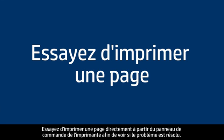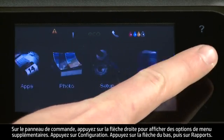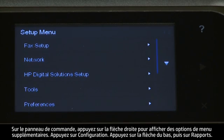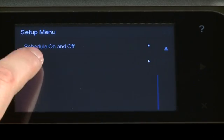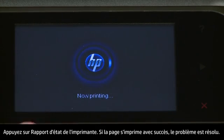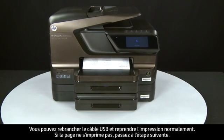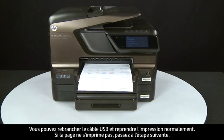Try printing a page directly from the printer's control panel to see if the issue is resolved. On the control panel, press the right arrow for additional options, touch Setup, touch Reports, then touch Printer Status Report. If the page prints successfully, the issue is resolved and you can reconnect the USB cable and resume printing as normal. If the page does not print, go on to the next step.